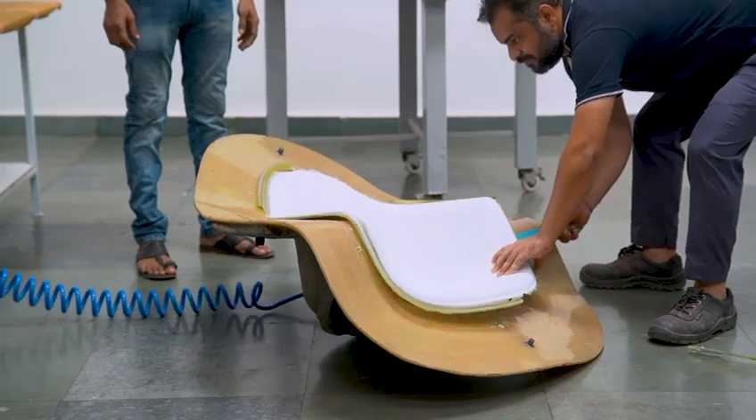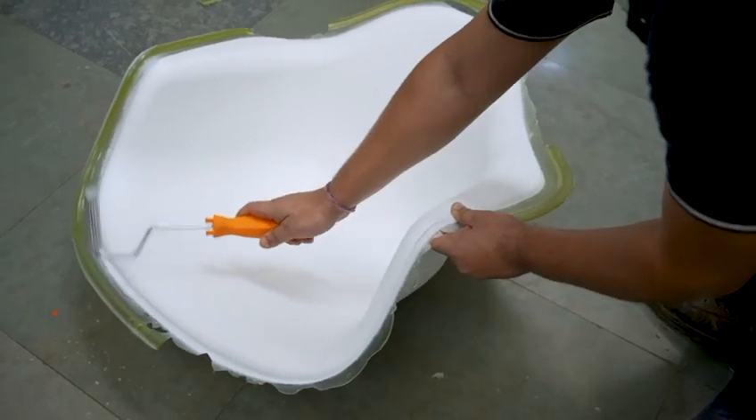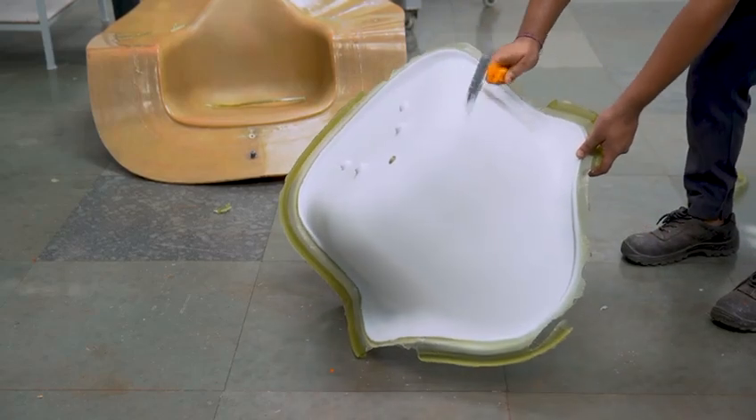It's a great feeling to see a perfect part out of the mold. Let's also ensure there are no dry areas and that resin plus fiberglass bonding has happened well. Take a light metal part and knock the demolded part throughout — you will hear a near metallic sound.